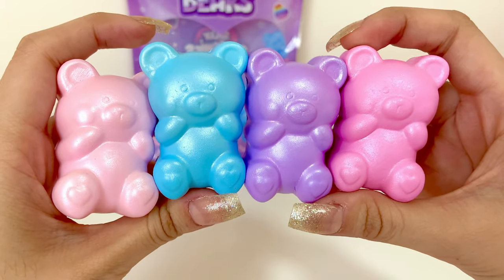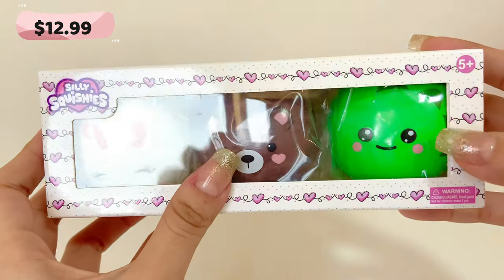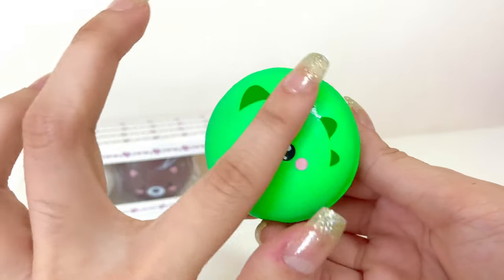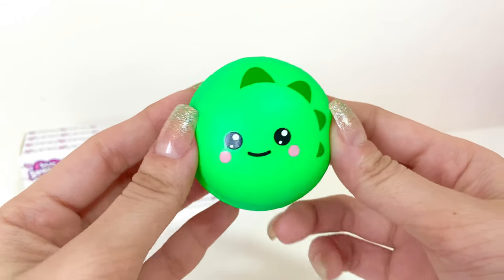So those are the gummy bears — which one do you like the most? Next we have this macaron set. It has a bunny, a bear, and what I think is a dinosaur one. The packaging is so premium. The dinosaur design has a sticker on the front and the back has the Little Squishies licensing which is embossed.